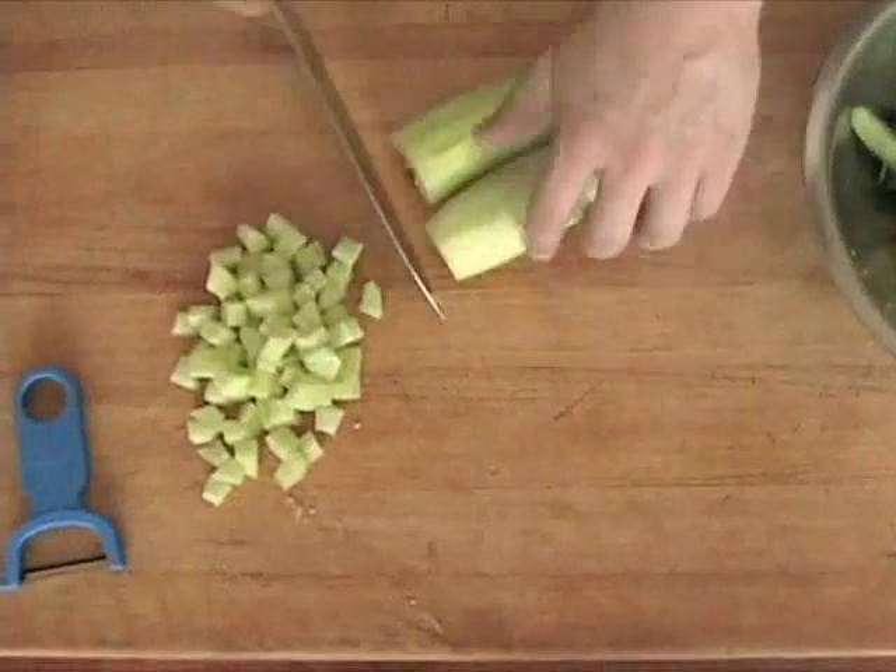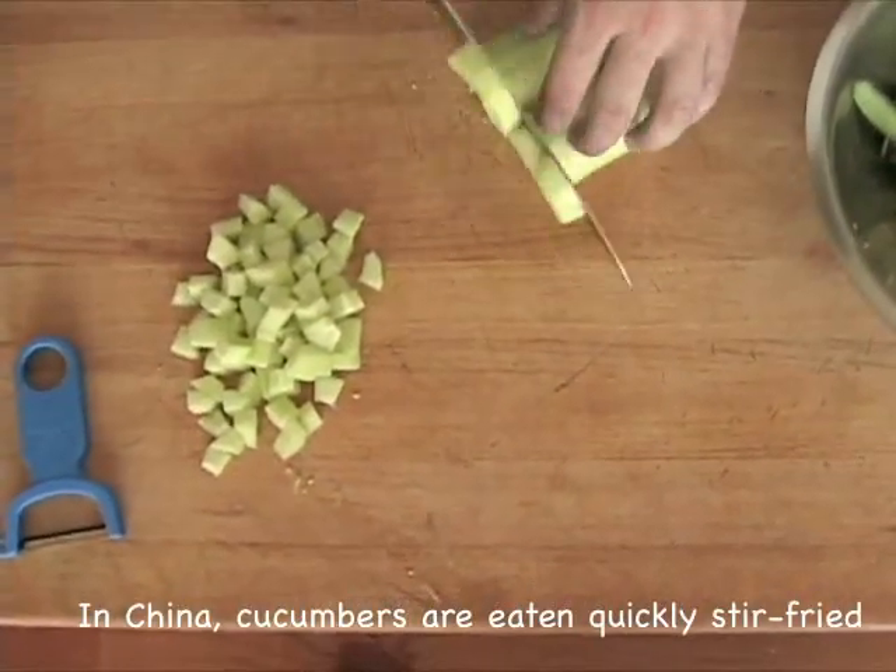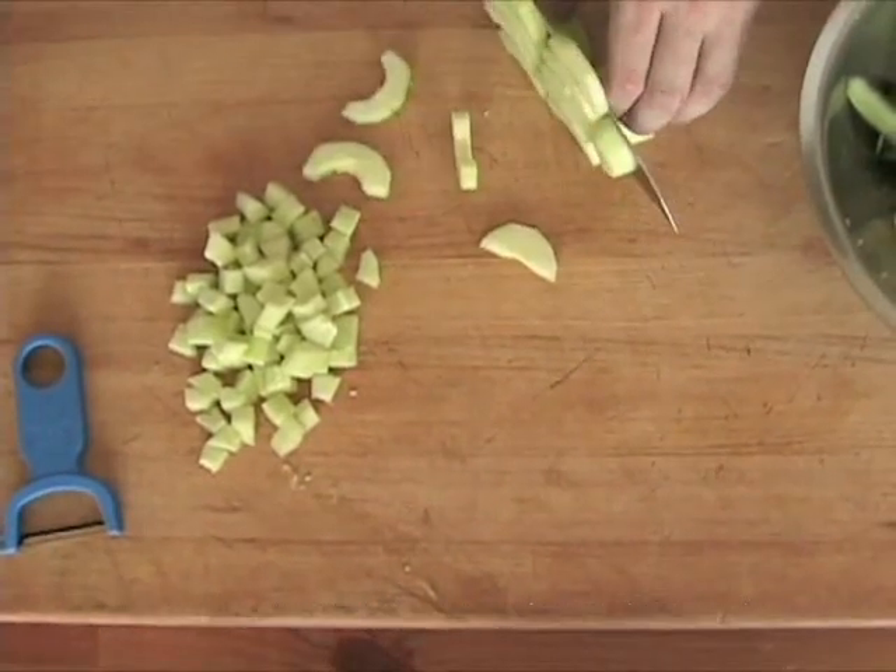For crescent-shaped slices for salads, sautés, and stir fries, just cut each quarter cucumber crosswise into slices, again using the knuckles of your free hand as a guide.